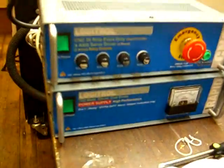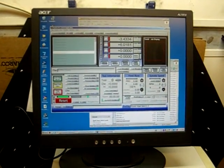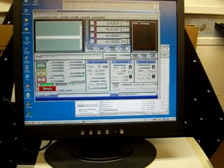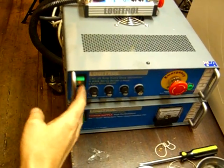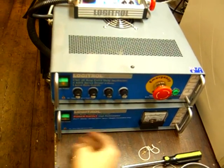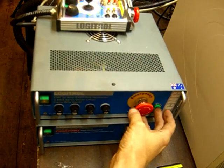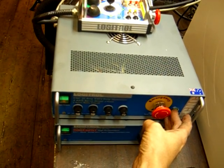Everything's been configured. Now I'm going to turn on — I also have the PC here, a USB keyboard, and an LCD screen running Mach 3. I'm going to now turn on the power. Then you hold this for a few seconds to arm it.